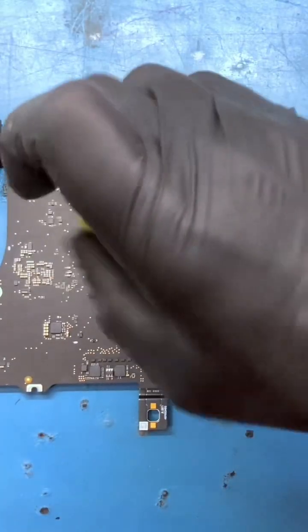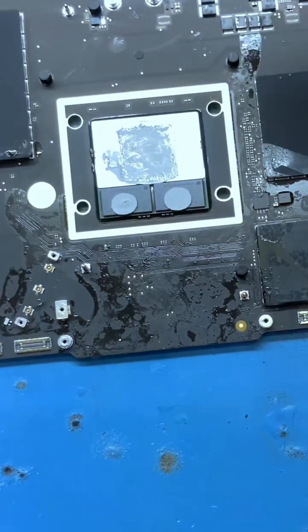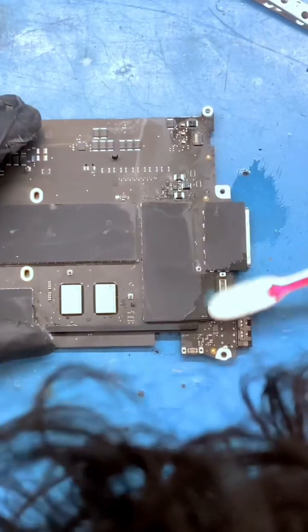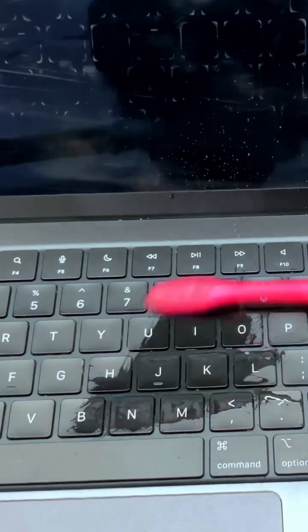Unscrew the heat sink. You can see the coffee grounds here — we'll clean that up. After removing the heat sink, clean the entire logic board with cotton and thinner. Clean the logic board thoroughly, and clean the frame thoroughly as well. Clean the keyboard with the help of thinner.